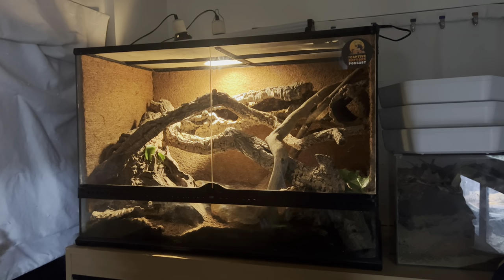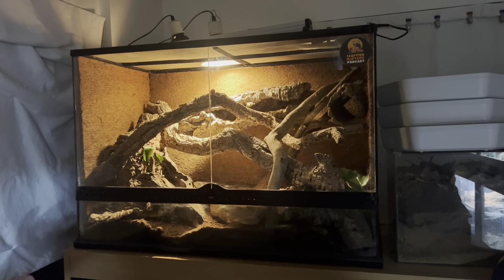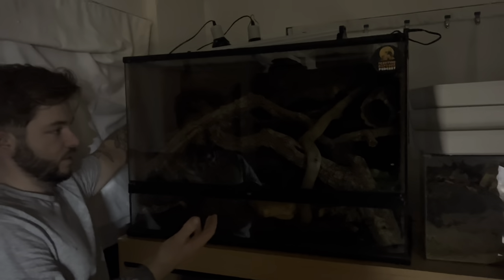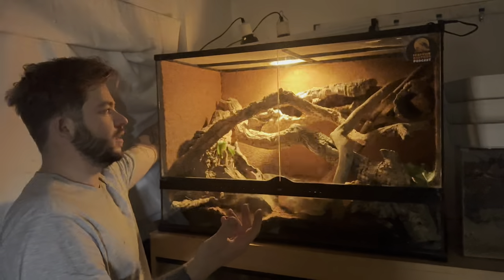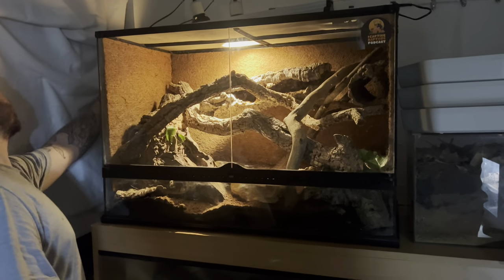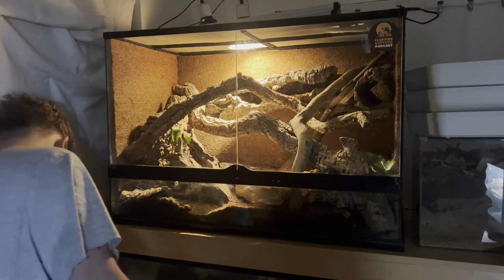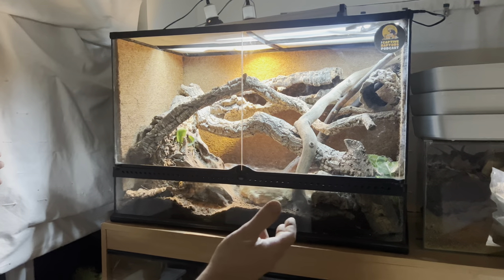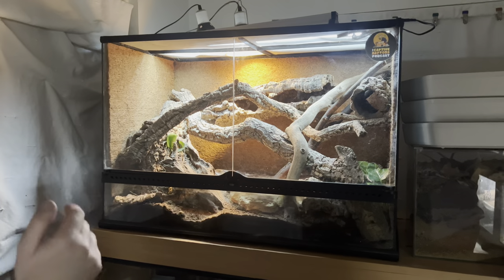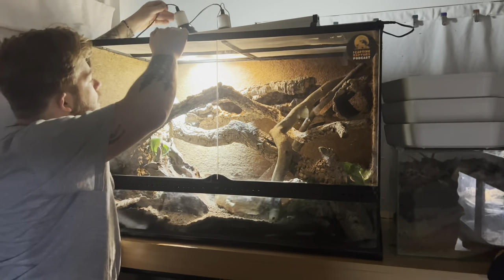This is all your monitor will see if all you use is a halogen or an incandescent light and you're not using any LEDs or any UVB — this is literally all they'll see. And if you're using nothing but a deep heat projector, that's what they're going to see. I've done this deliberately at night, so obviously you'd have natural daylight, but that's it. This is what I see a lot of enclosures looking like — just this, just a minimum. Some people couple it with a UVB, so we're a bit more bright, a bit more light going on.